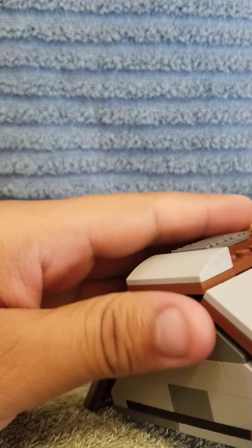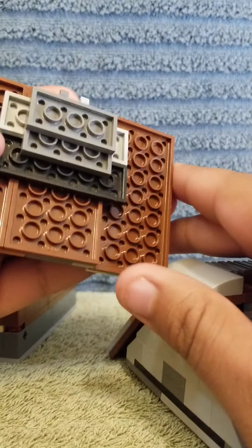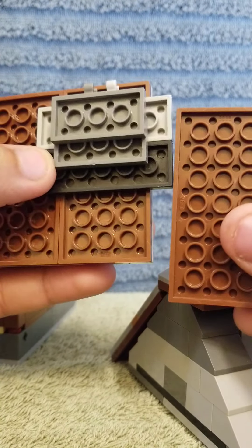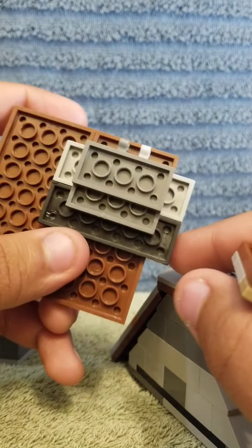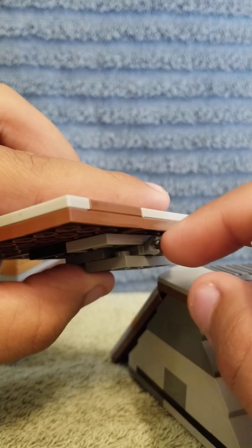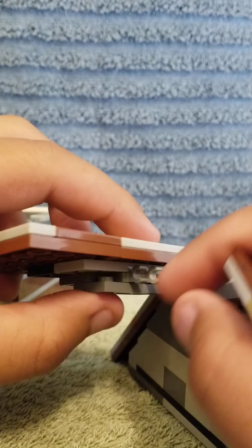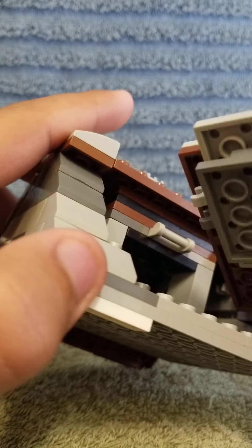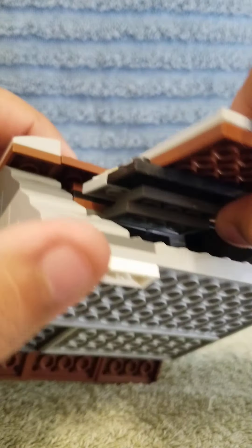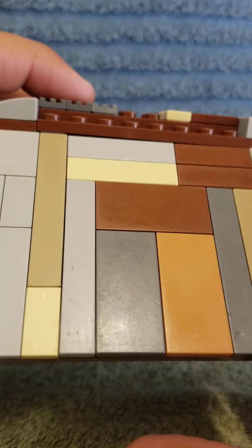Let me show you how to build the roof. So what you want to do is take these base plates — the smaller ones — and hook them onto these one-by-one stud plates with a hook on them. There is a handle here where you can connect them. If you tilt it, it will connect, and then you put the plates on like this. And that's how you make the roof.